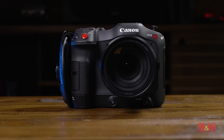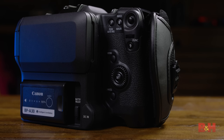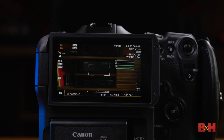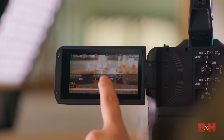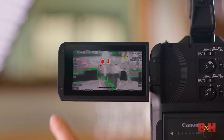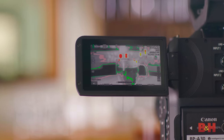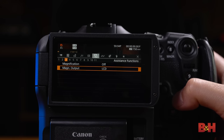It should be known by now that a camera is not simply defined by its image quality, but by how reliable it is in the field. Being able to shoot quickly, reach controls easily, and expose your image consistently is perhaps even more important when it comes to a professional tool. The Cinema EOS line in general has always excelled in this regard, and thankfully, the C70 brings all of the monitoring and focusing tools we've come to expect from the line.